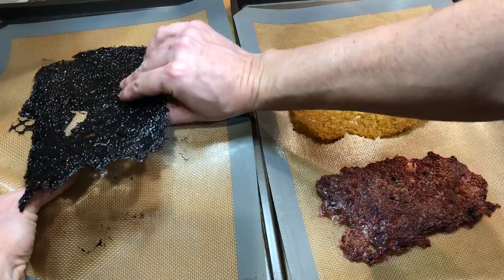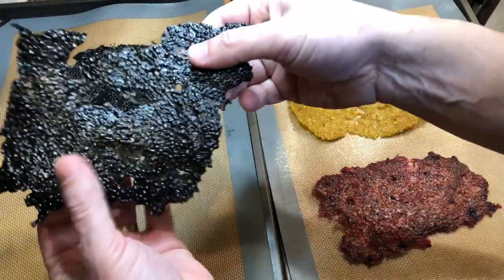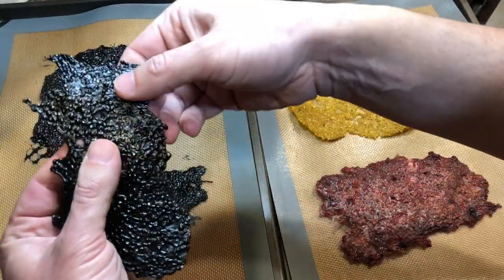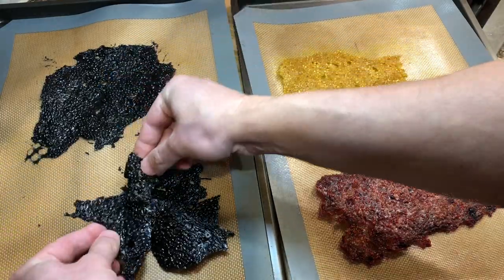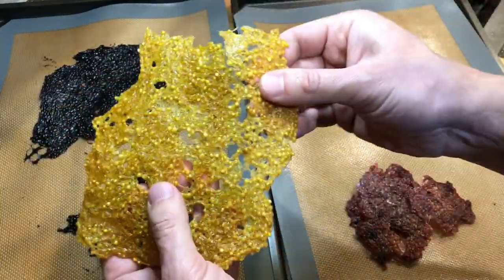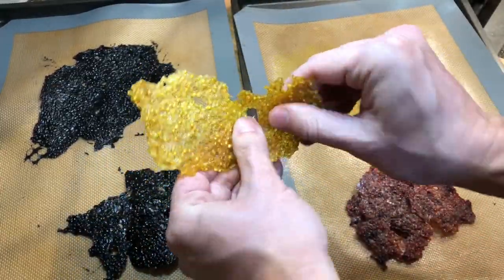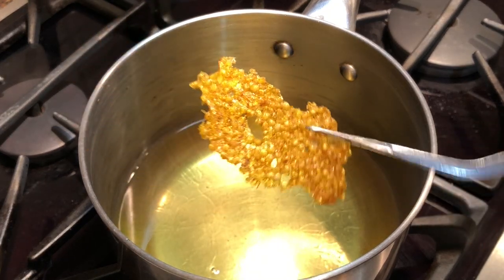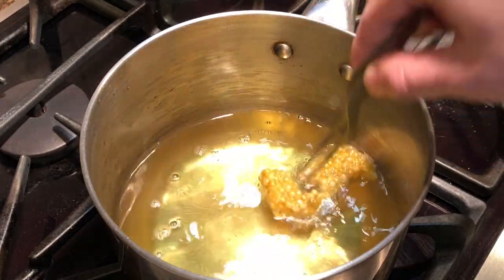Break the dry tapioca into pieces. Heat up some vegetable oil to 375 Fahrenheit, 190 Celsius, then fry the crackers. They'll puff up and expand and are ready in just seconds.